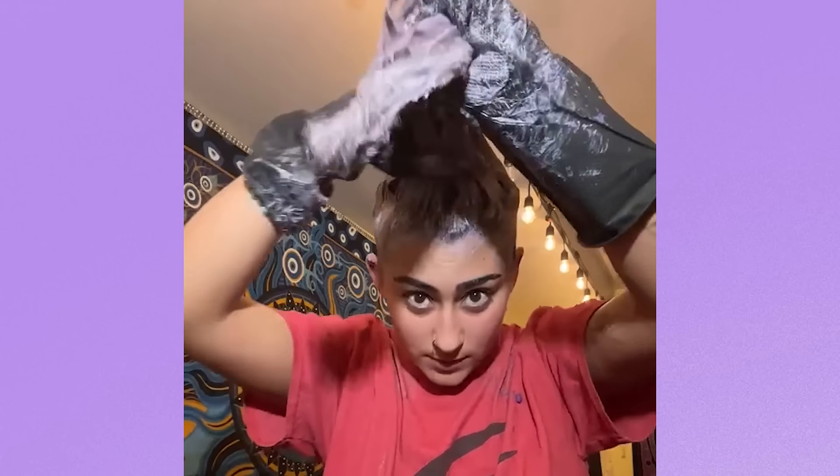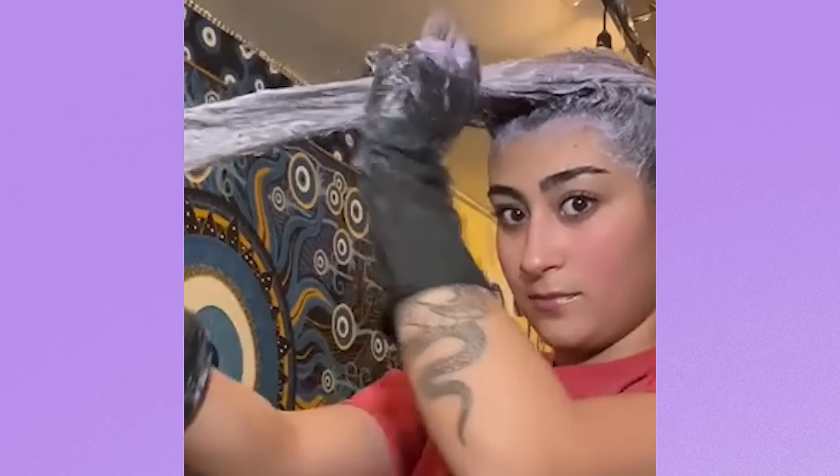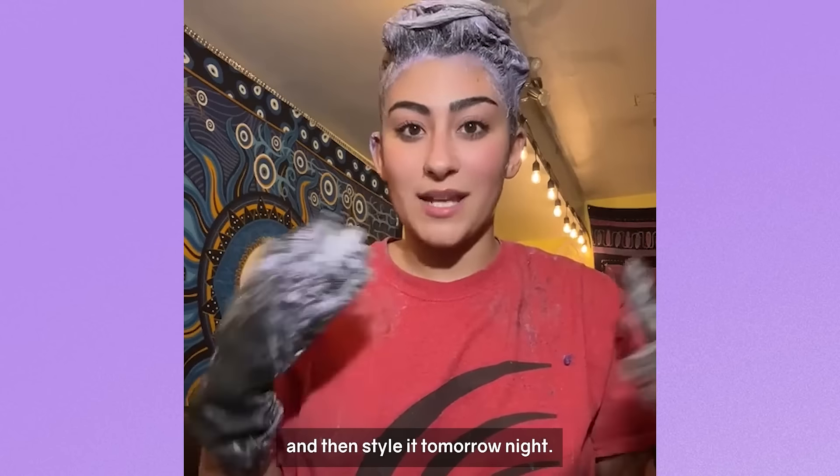Let's do this — ASMR guys. Just amazing, right? I'm gonna leave it in and wash it out tonight and then style it tomorrow night.